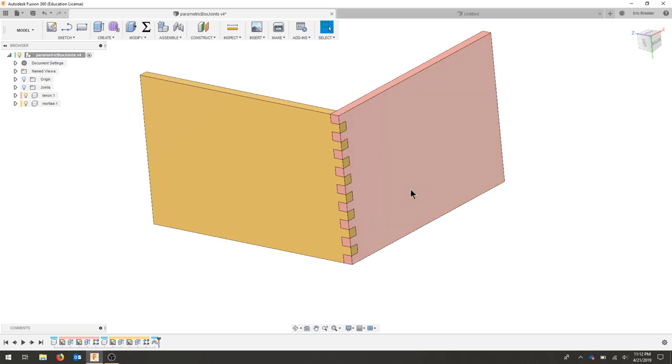In this video we're going to go over the basics of parametric box joint with even fingers and even spacing. Regardless of how we set our material thickness, width, and length, the fingers will always space out evenly. We'll look at making a right angle joint with two pieces — a male and female joint.